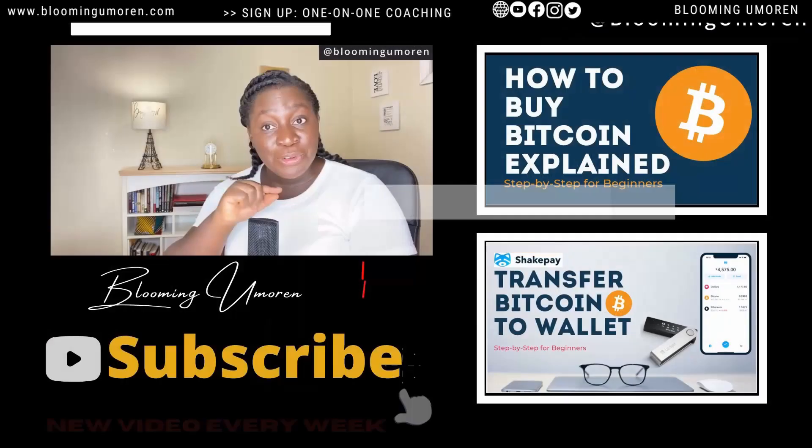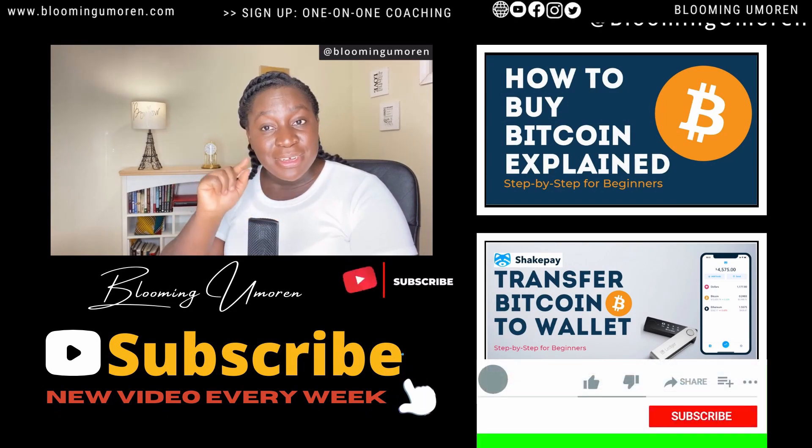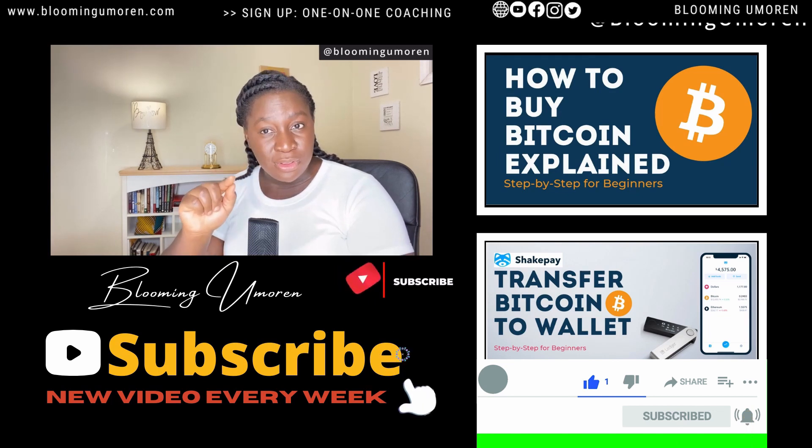If today's the first time we're meeting, hi, I'm Blooming Umoren, your money coach. Follow me on all social media platforms for more educational content on investing.